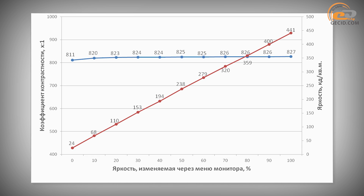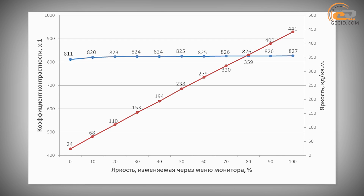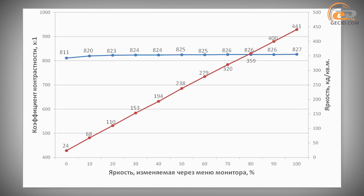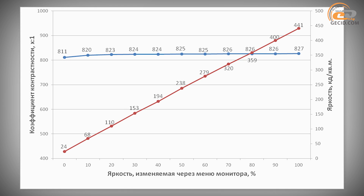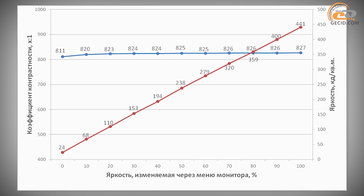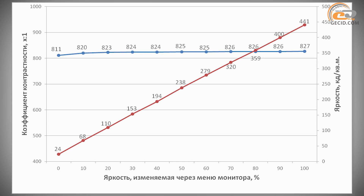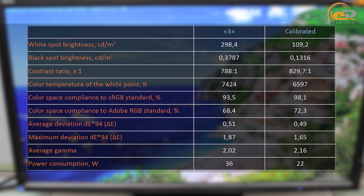Further performance testing of the NEC MultiSync EI275UHD was based on profile 3. The brightness range was from 24 to 441 candelas per square meter, which should provide convenient operation in a dark room and in bright sunlight. The maximum rate is significantly higher than the declared value of 350 units. The static contrast ranged from 811:1 to 827:1, which is slightly lower than the nominal 1000:1. Hardware calibration yielded positive results, including improved sRGB and Adobe RGB space coverage, color temperature stabilization, increased accuracy of color and shade mapping, and significant improvement of RGB levels and gamma curve arrangement. Therefore, if possible, be sure to carry out the calibration. The file with the appropriate parameters is available via the link in the video description.